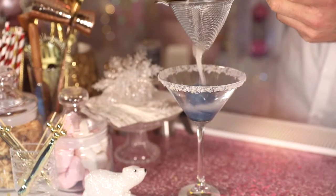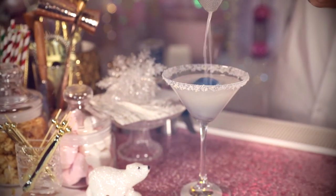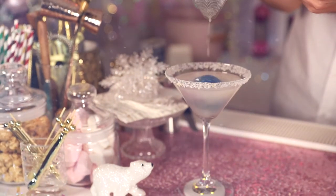Fill it up with ice and shake away. I'm going to double-strain this one. Slowly but surely, the colour's going to change. This comes as a reaction between the pea flower and the citrus in the drink.